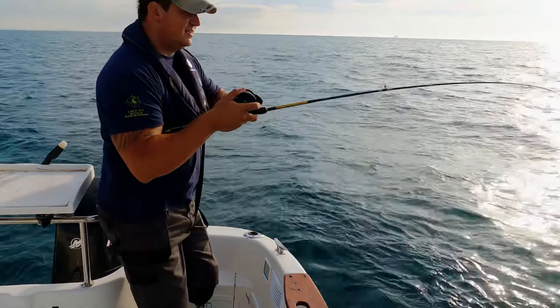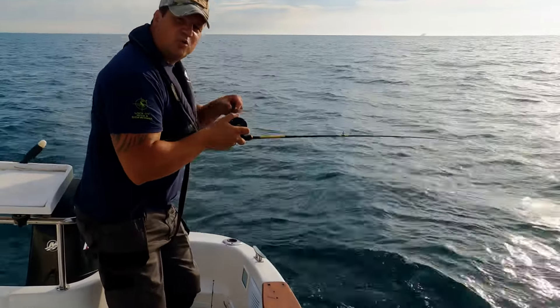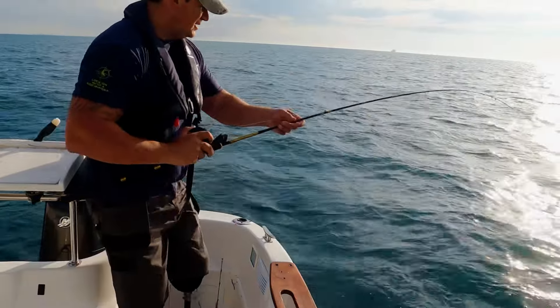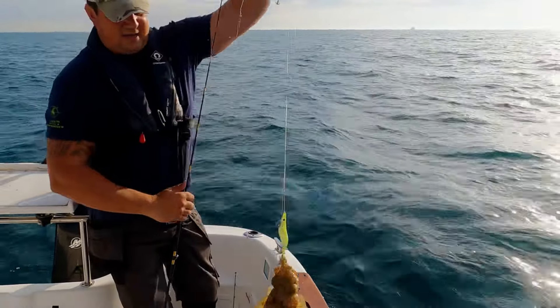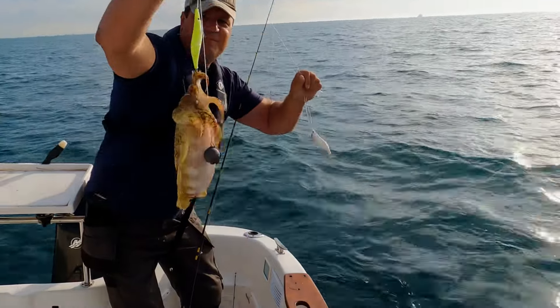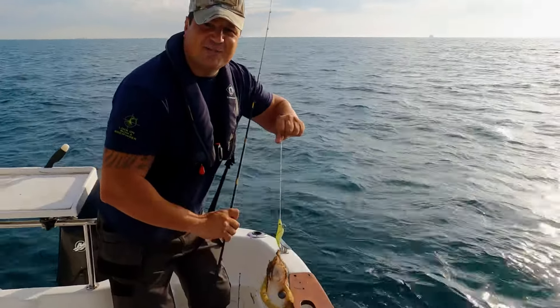All right, I'm pretty certain we had or have a cuttle or a squid. It's a cuttle — yeah, there we go, boom. Now I need to get him out the way before he goes ballistic and gets me covered in ink.